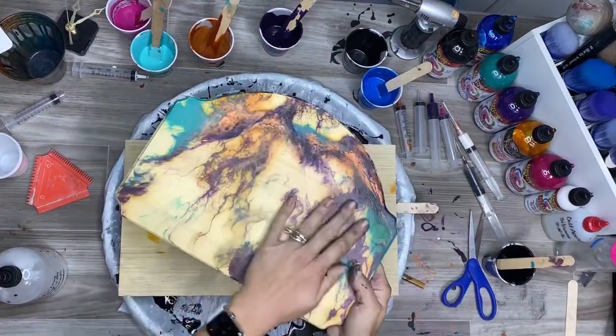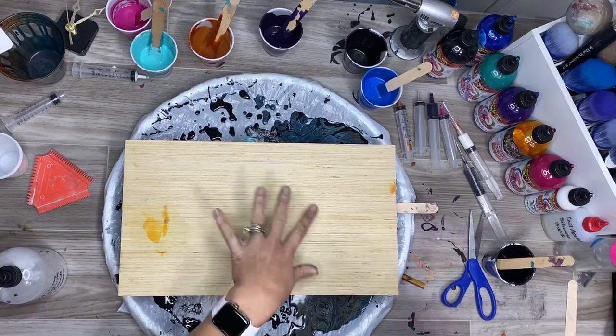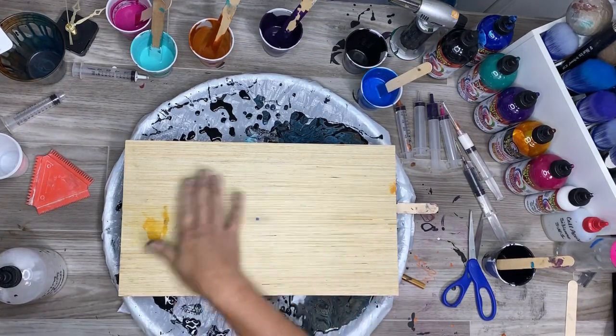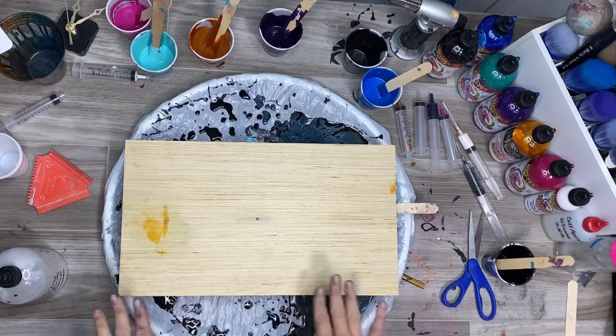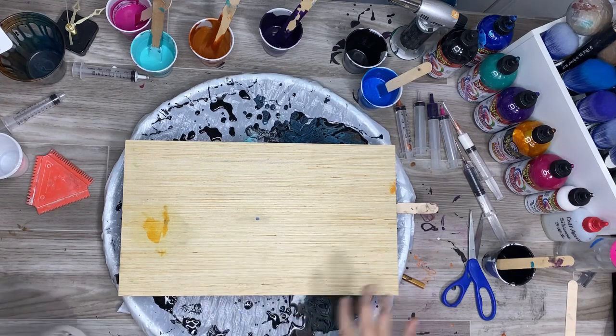What's nice about it is it's smooth — there's no texture. It would be really nice, if I get to playing with this a little bit more, to stain the wood one color and then do something else. But I don't have time for that. So I'm going to show you guys how I do it. And this is a piece of scrap wood here.